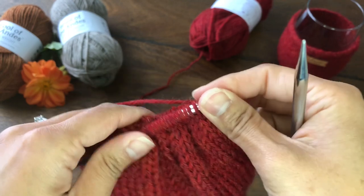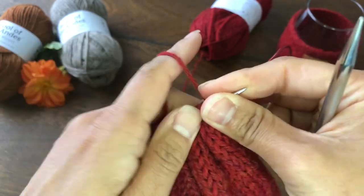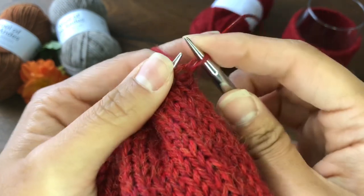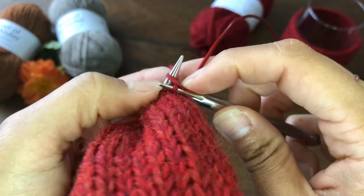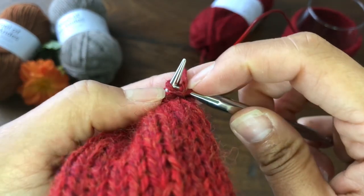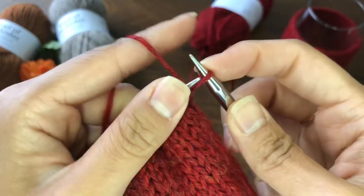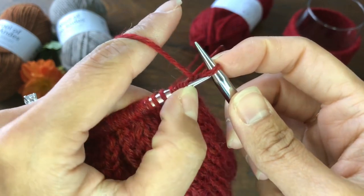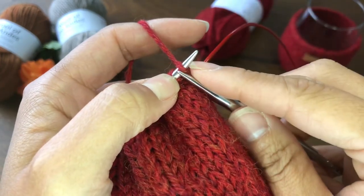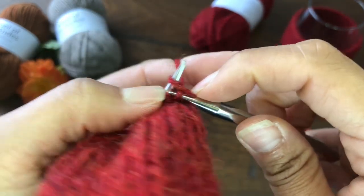Once we are done with the decreasing rounds, we should have 48 stitches on the needles. Now we are going to bind off using a three-stitch I-cord bind off. There is a separate tutorial for the I-cord bind off — you can click the pop-up on the right corner of this screen or click the link in the description below.